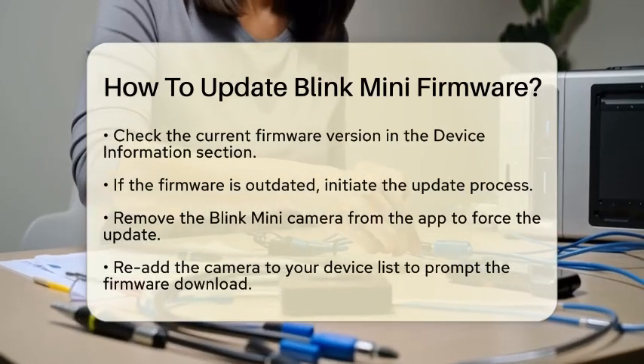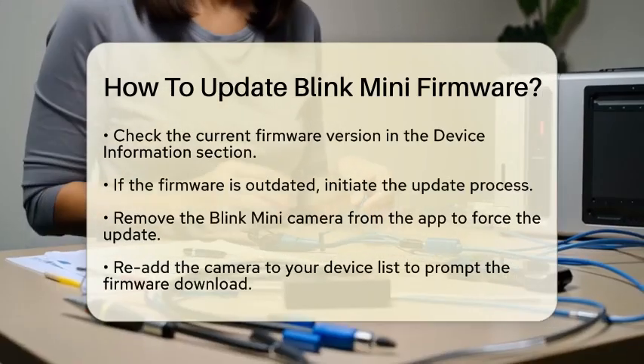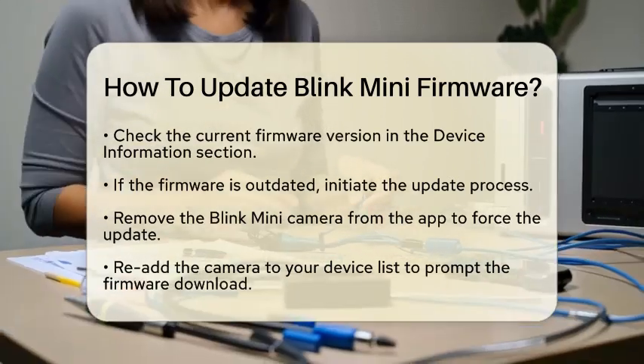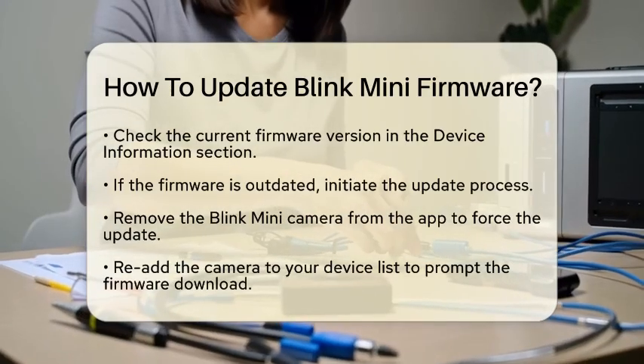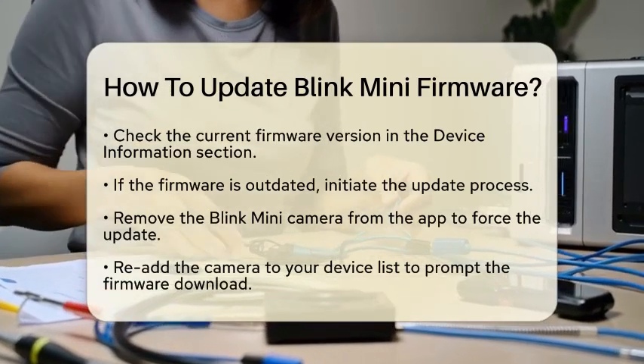If you notice that the firmware is outdated, you can initiate an update. To force the update, you will need to remove the camera from the app. This may sound a bit odd, but it's a necessary step. After removing the camera, re-add it to your device list. This action prompts the Blink Mini to download and install the latest firmware as soon as it reconnects to Wi-Fi.